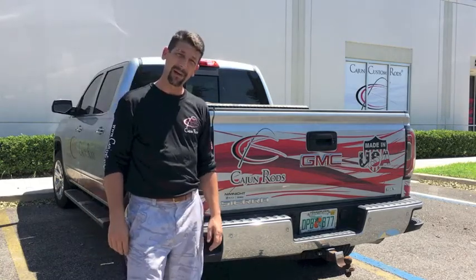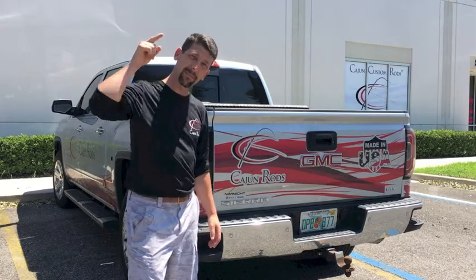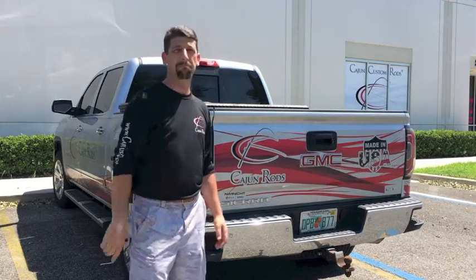It's been a good day testing the new Revenant series. You guys get them, catch big bass, big fish — try them, you'll love them.